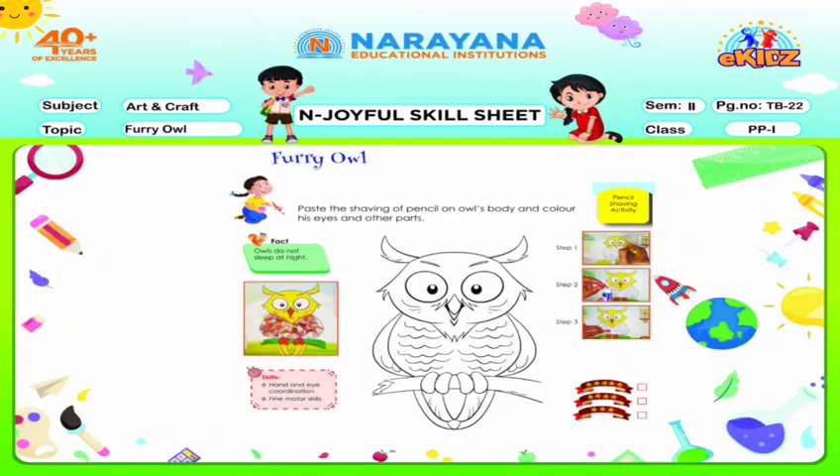So let's see what we have to do. Furry Owl. So what you have to do? You have to paste the shavings of the pencil on the owl's body and color his eyes and other parts.